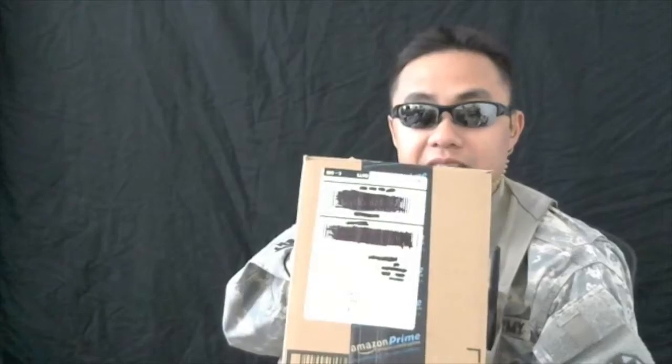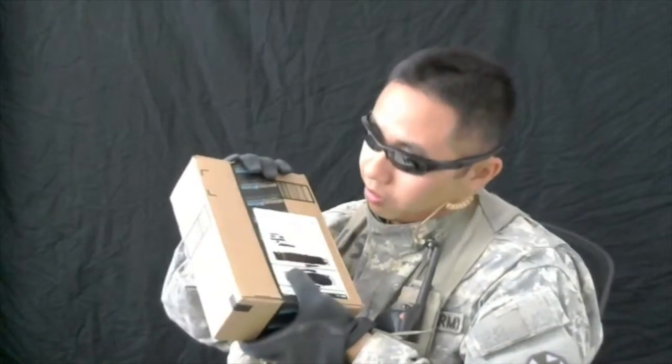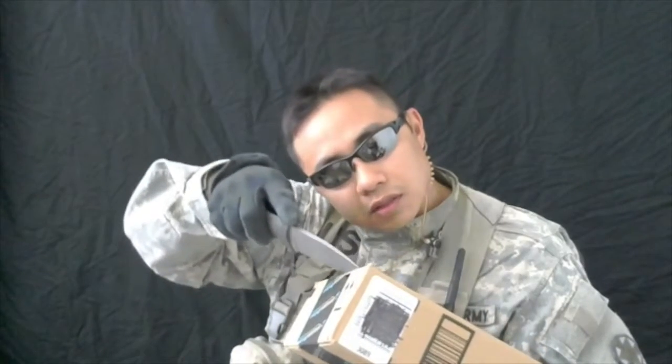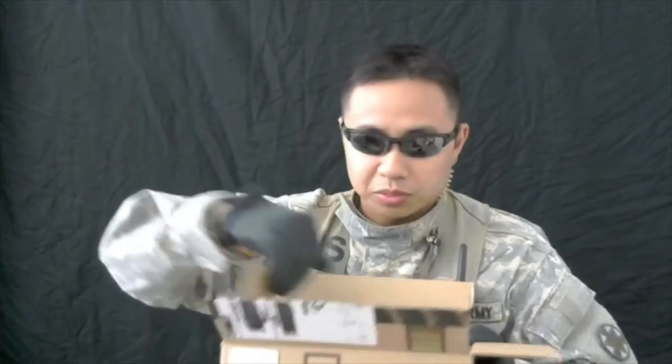My Amazon Fire TV. Real quick, let's open the Amazon Fire TV. It looks smooth.